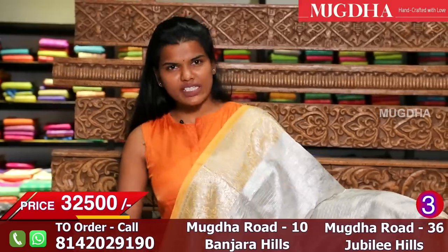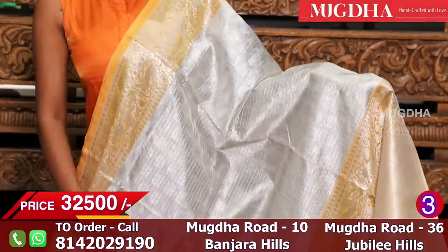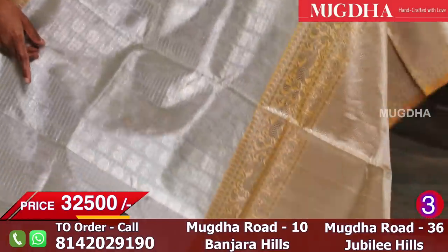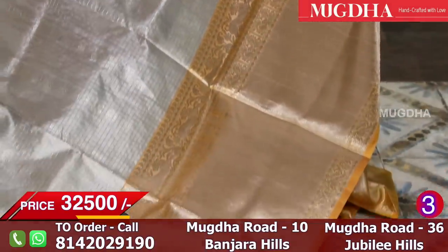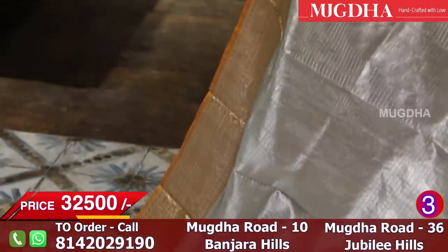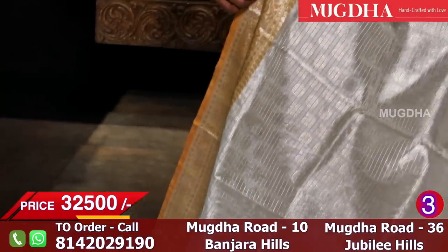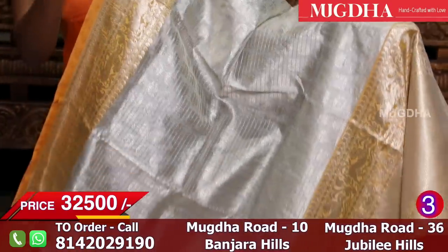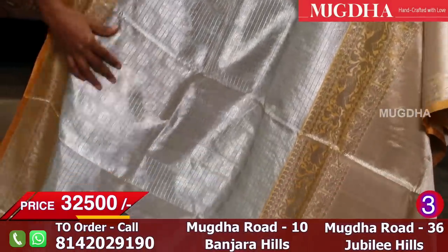It is a beautiful silver saree with a mustard border. If you want to choose a lemon border, you will notice there is a 16-inch border in the middle and a 5-inch border. The saree has a little bit of checks, a little bit of peacock and a little bit of rudraksh motifs.